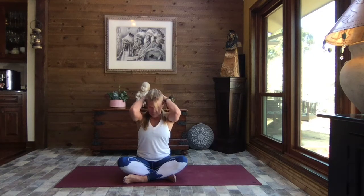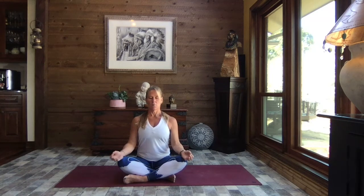Inhale, head up nice and tall, open those elbows wide. Let's pull the hands to the tops of the knees, opening the palms to the sky. Close your eyes — a gentle touch of your index finger to your thumb, or gently cup your hands in your lap. We're just going to take a moment to breathe and set an intention for today.